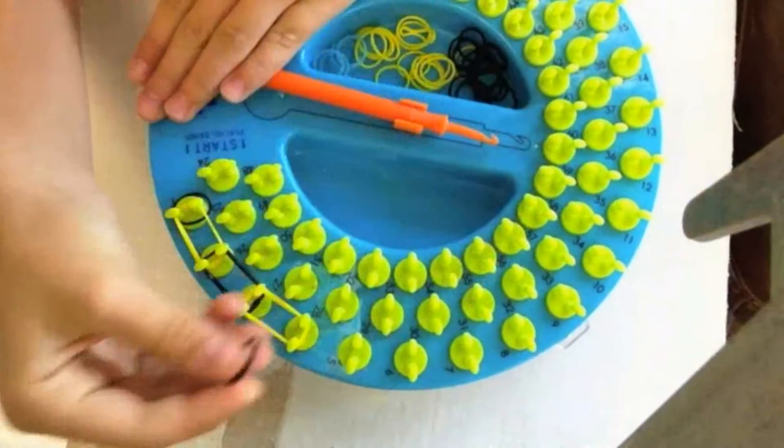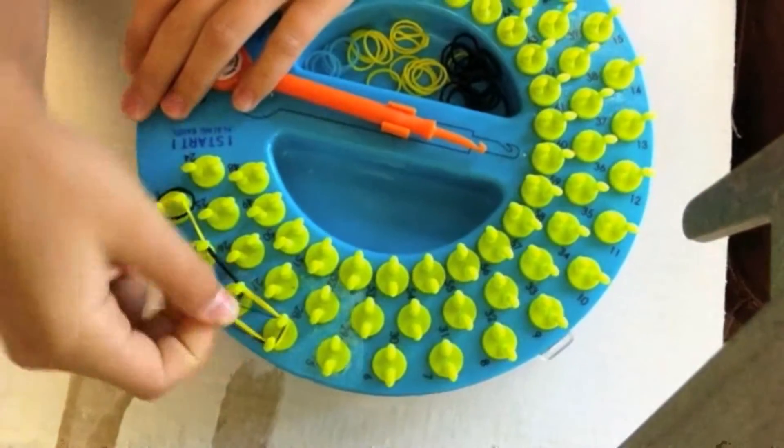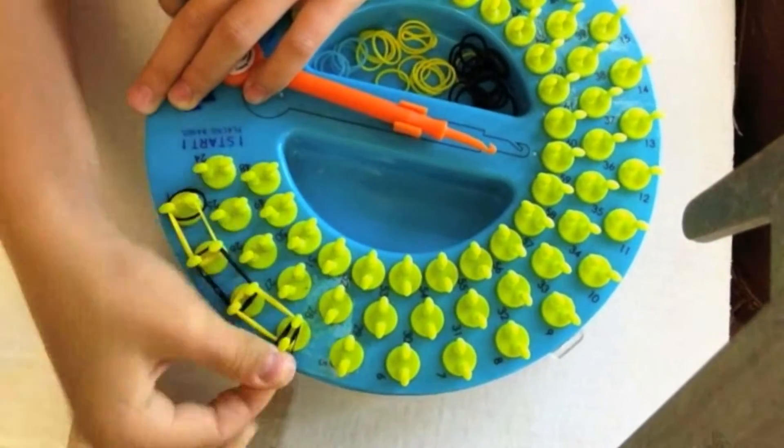Then you're going to take one more black and wrap it around four times on peg four — one, two, three, four.